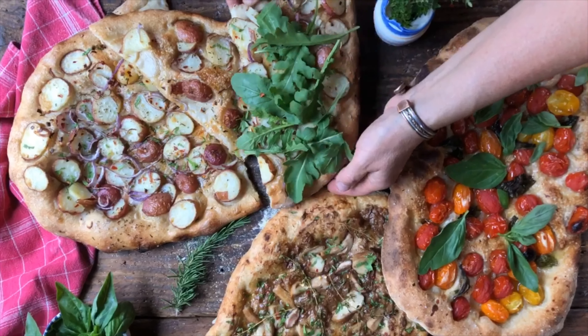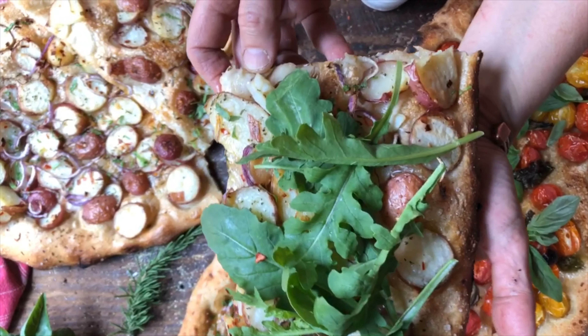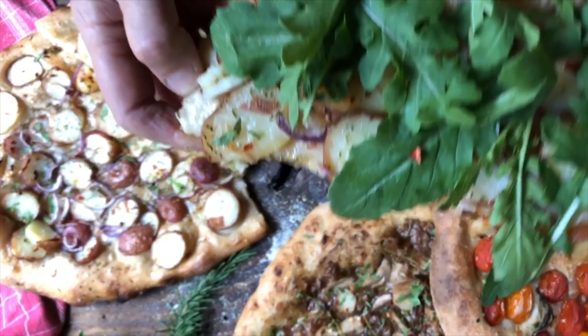Now we can hardly wait to dig in. Let's start with the potato and rucola one — look at how gorgeous it is. Buon appetito!